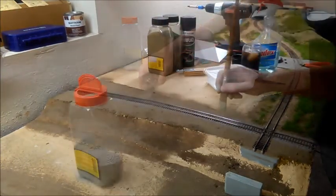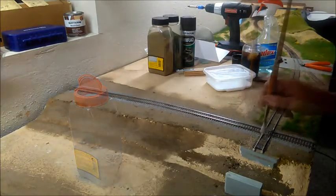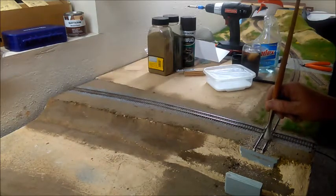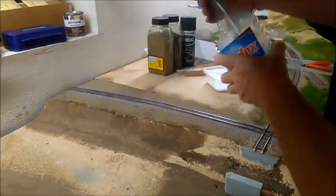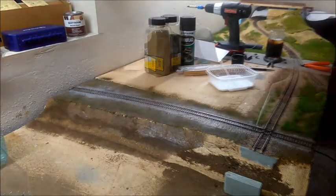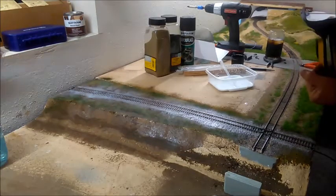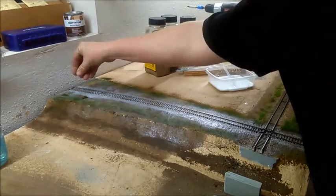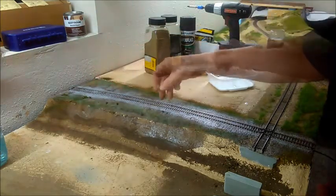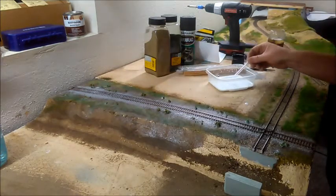When it was time to actually add some static grass, I did so using a slightly thicker glue mix placed in targeted areas, so that when dry, the excess grass could be vacuumed up, leaving the intended patches of grass. I don't really have a formula for this glue mix — I just make it thick enough to avoid soaking into the scenery too quickly, but thin enough so that it won't leave a plastic-like glue layer. I want there to be visible glue when I start laying the grass, so it actually has to hang out on top of the scenic layer long enough to get that going.